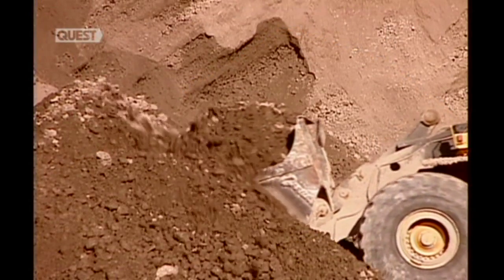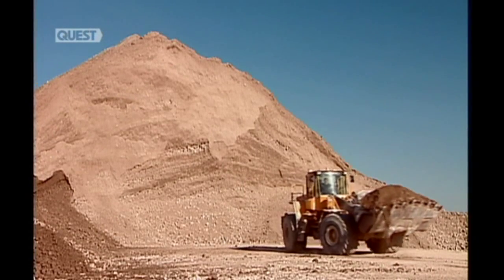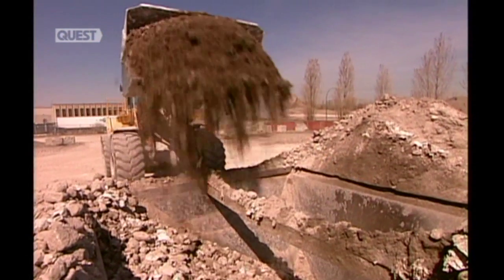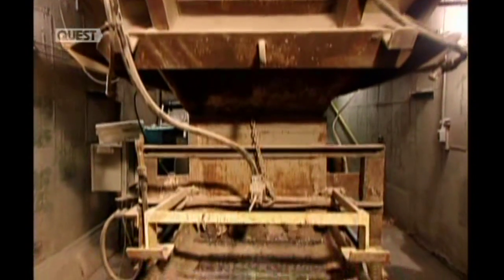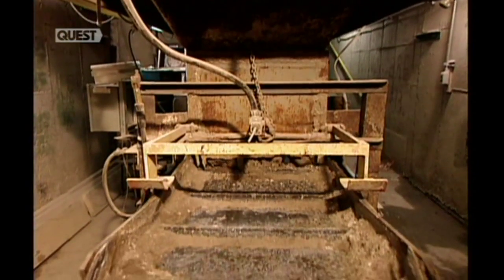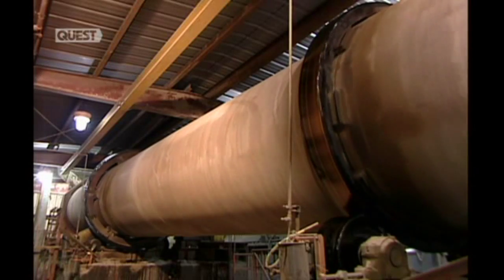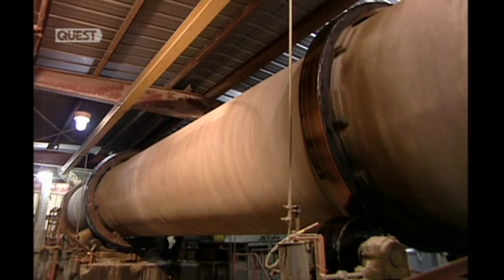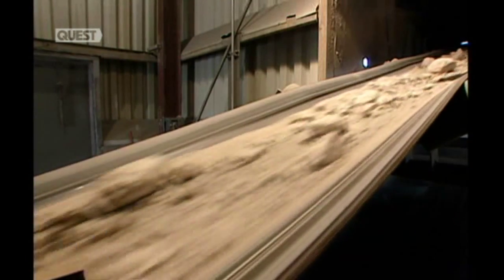The process of making gypsum board begins at the quarry where crews mine gypsum, a soft rock. The loaders dump their haul into what's called an apron. The apron channels the gypsum onto a conveyor, breaking up the big chunks along the way. From there it's into a giant rotating drum. Within eight minutes, this hot air rock dryer removes five to ten percent of the moisture, turning the gypsum white.